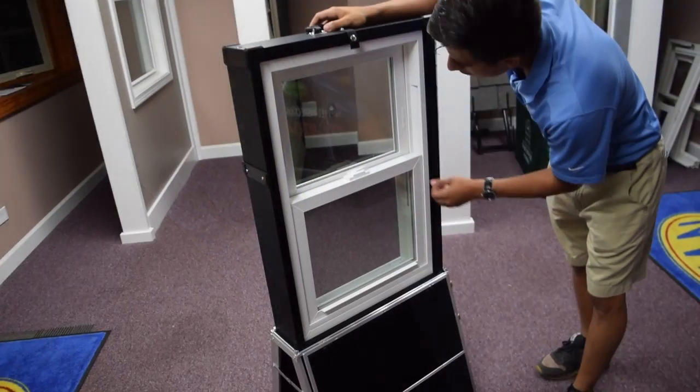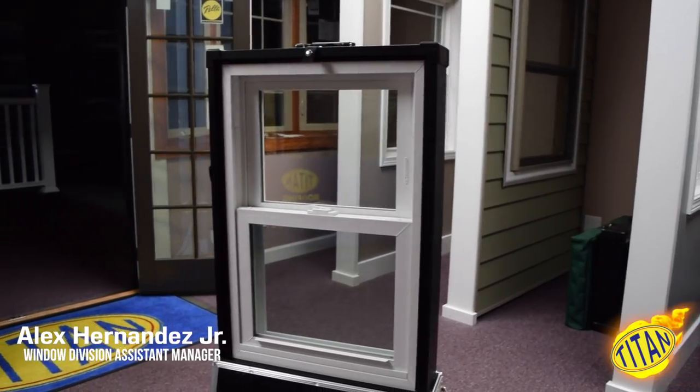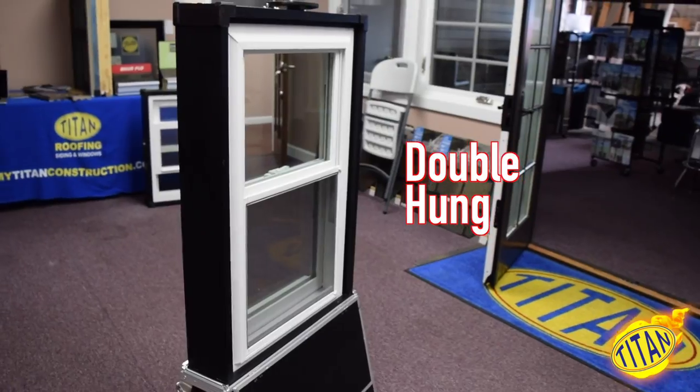Hello, this is Alex Jr. from Titan Construction. For today's video I will be talking about the double hung window.